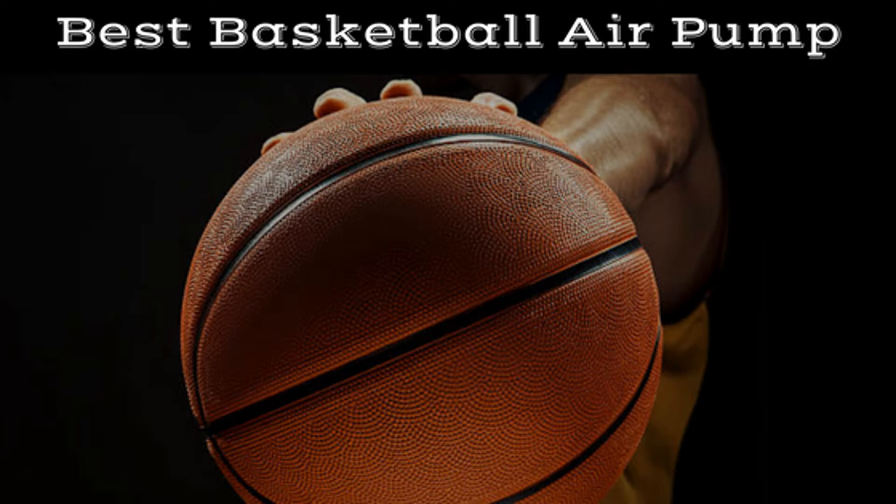And now for the PlayInBasketball reviews of the 5 best basketball air pumps, plus 2 to avoid.